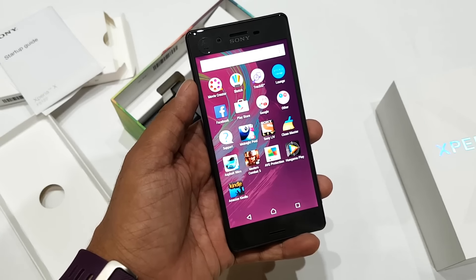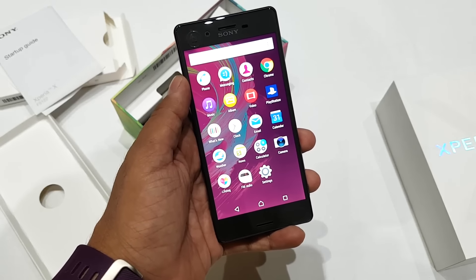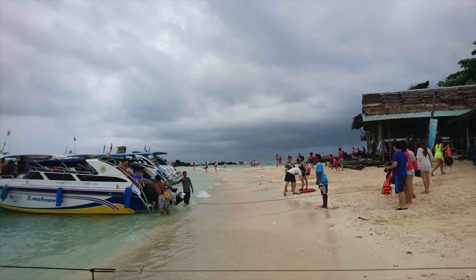The camera comes with 23MP resolution and a 16MP front camera. I'll be posting a few camera samples now which you can take a look at.